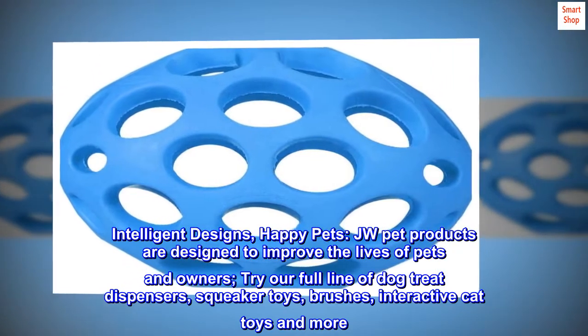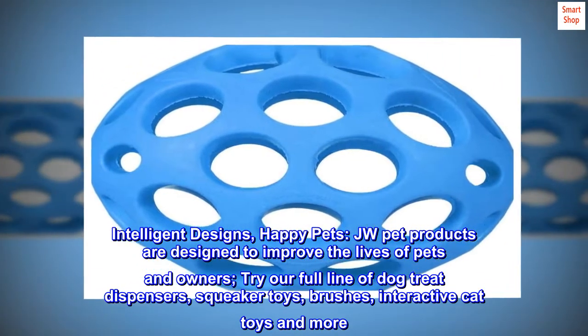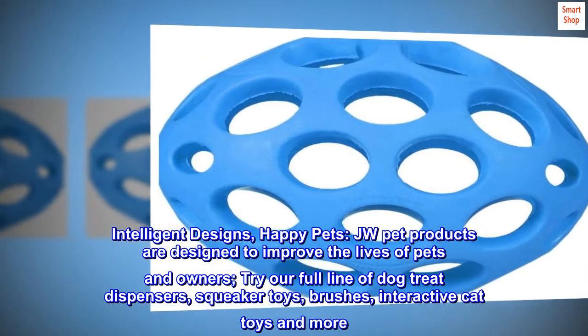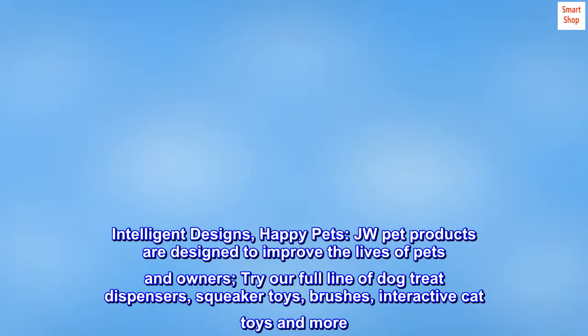Intelligent Designs, Happy Pets. JW Pet Products are designed to improve the lives of pets and owners. Try our full line of dog treat dispensers, squeaker toys, brushes, interactive cat toys and more.